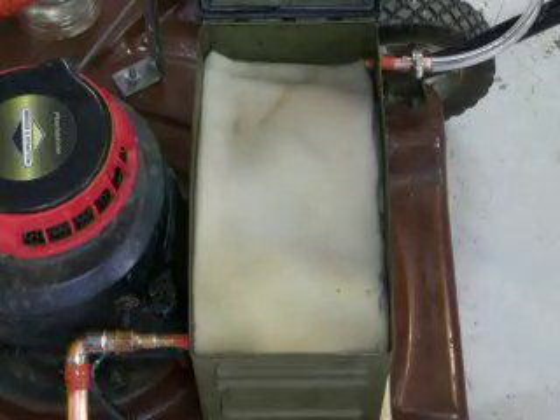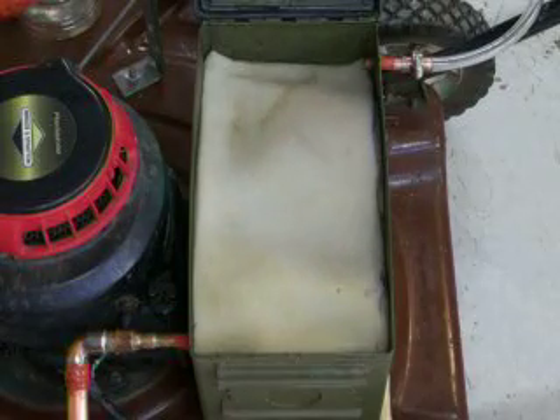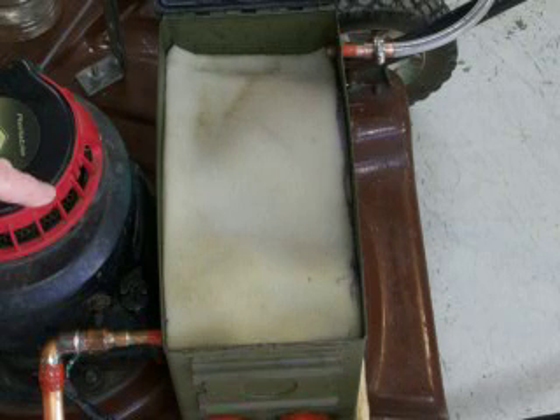What I want is this intake air to be completely hot — I want it hot. I don't want it cold, because when cold air mixes with the hot vapor it will start to condense.